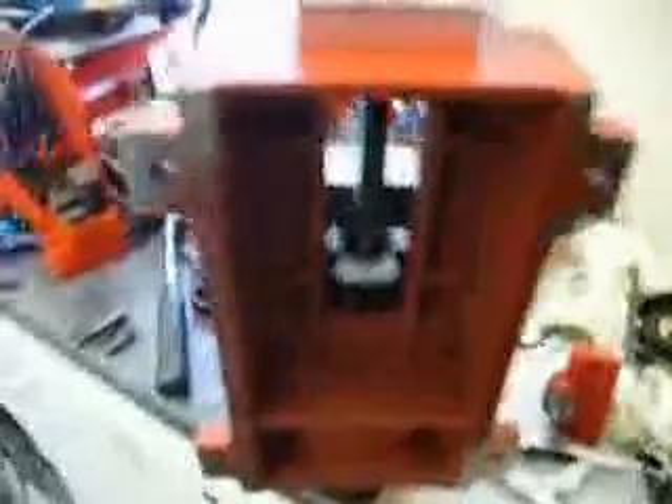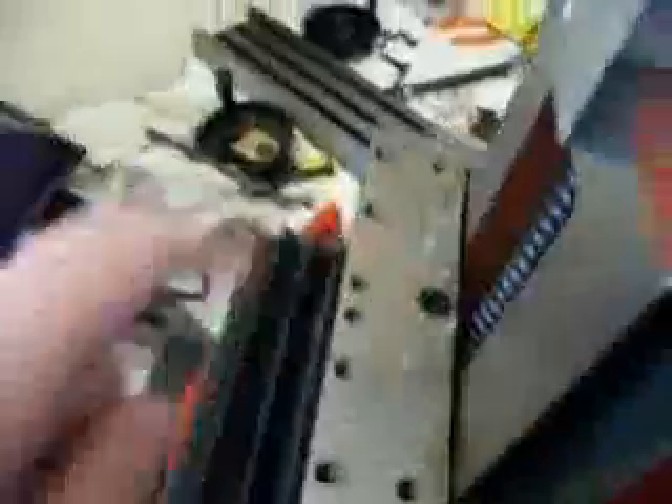I've just come to the conclusion that right now would be the ideal time to tighten off this bolt, which is done via the 5mm Allen key at the top there. I went ahead and tightened it off.